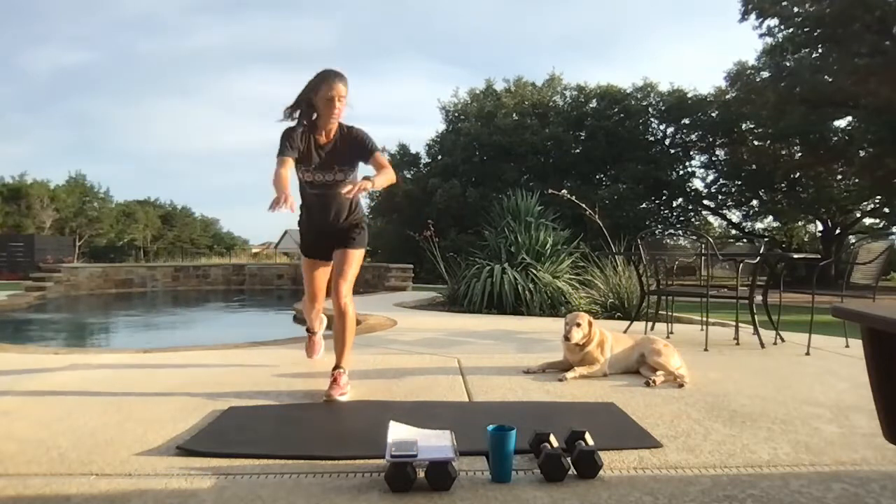Round two — reverse lunge. Make sure it's still that other side of the body. Find that big range of motion. Nice big curl — five seconds. Nice. Rest.